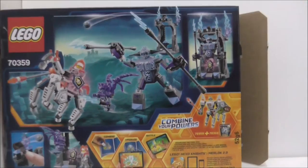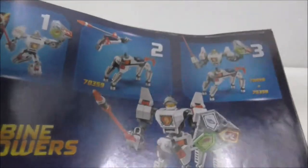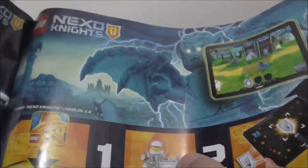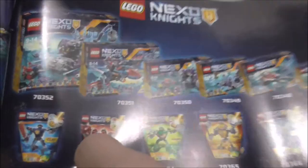This is the instruction manual. This is the first page, this is the final page, and you got the parts list for the set. One page shows you how to combine Lance's battle suit into the robot horse, and another shows you all the combining stuff. There's also a page showing how to scan the Nexo Power with all the battle suits, what conditions you should be in, where you can scan it, and all the sets of the wave.